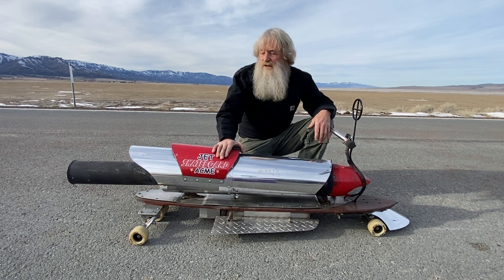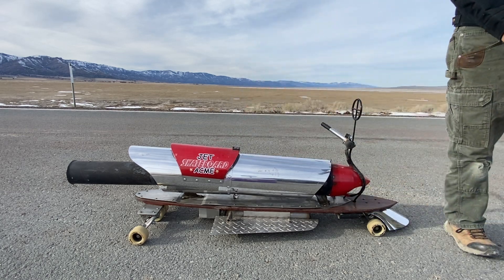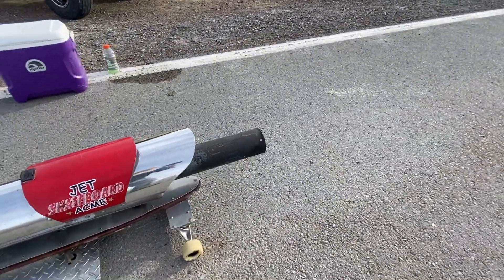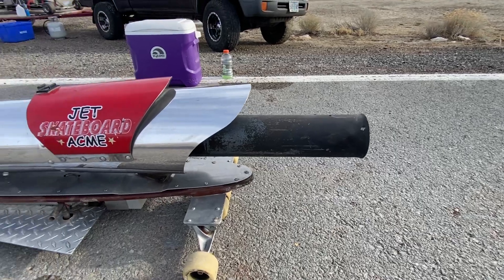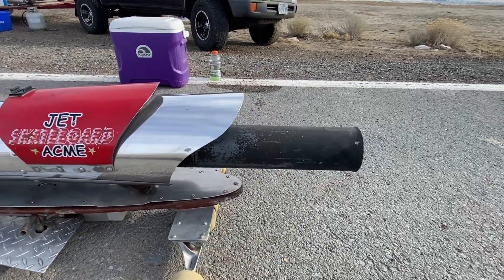So I'm going to pick up the camera and we'll do a walk around and I'll show you exactly how the Acme Jet Skateboard works. Okay, here it is. It's got a Maddox Jets Cyclone 50 — 50 pound thrust pulse jet engine in it.